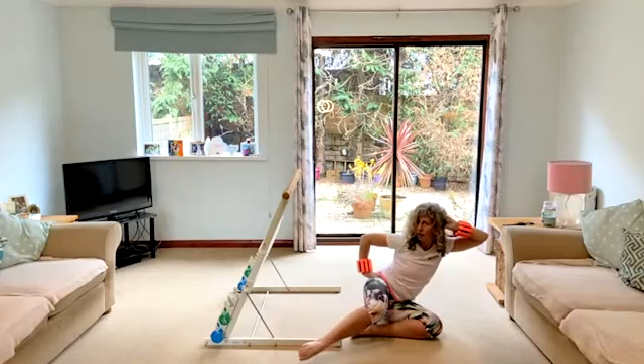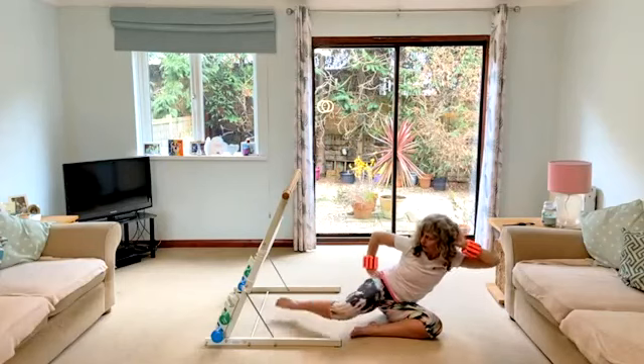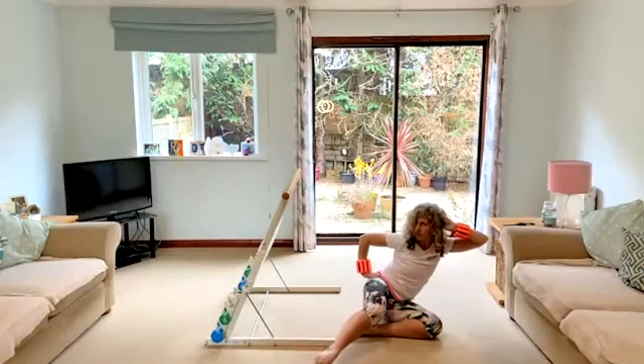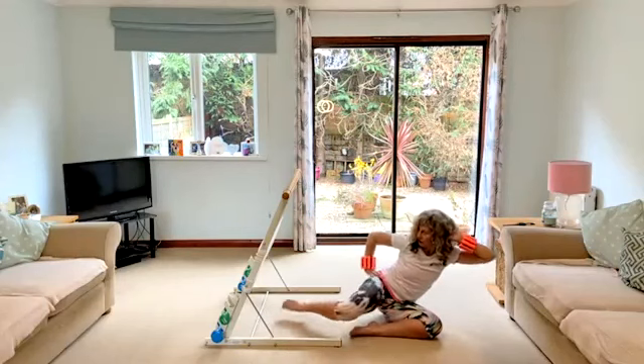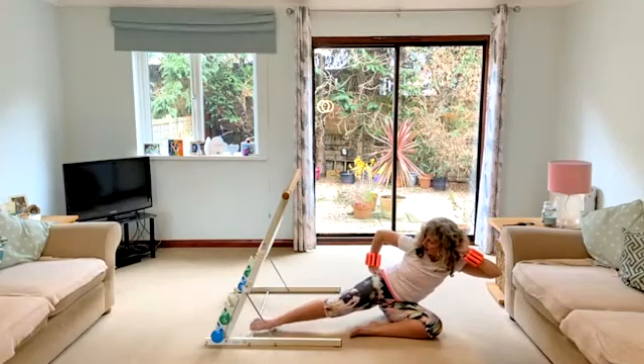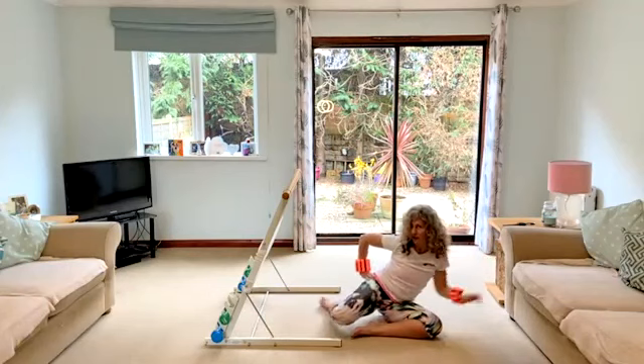Now bring that leg forward and back. Forward, back. Now extend the leg and back. Extend and release.